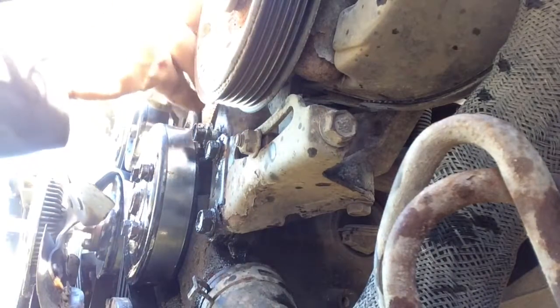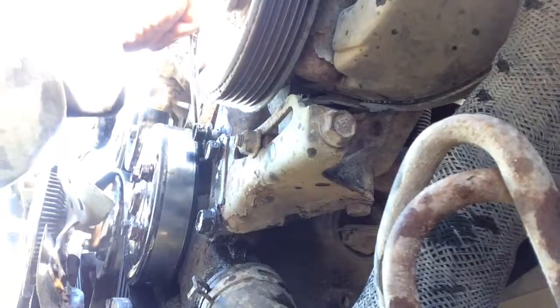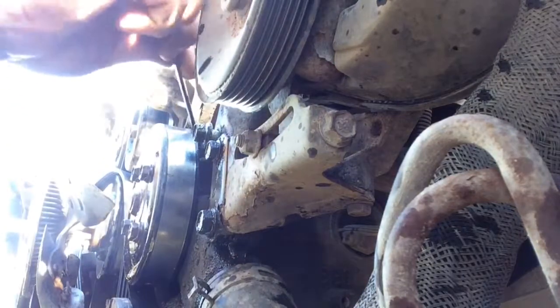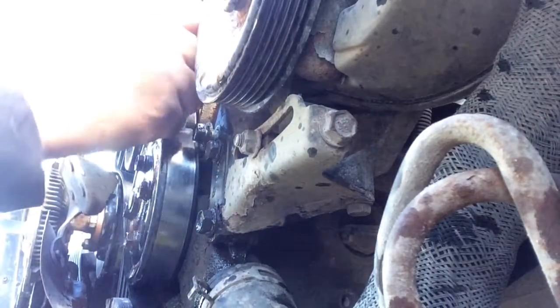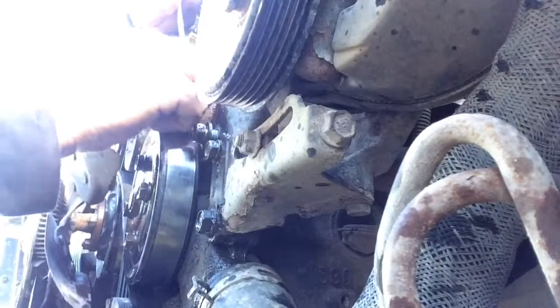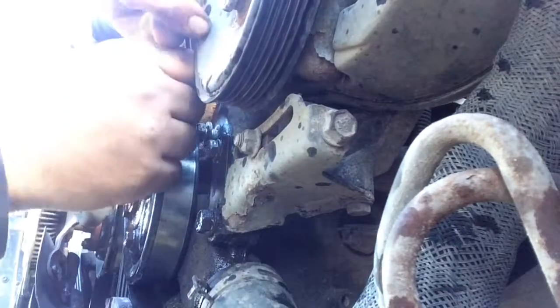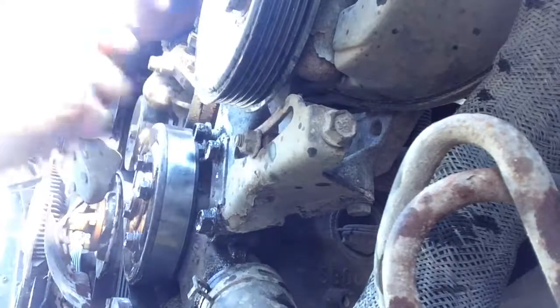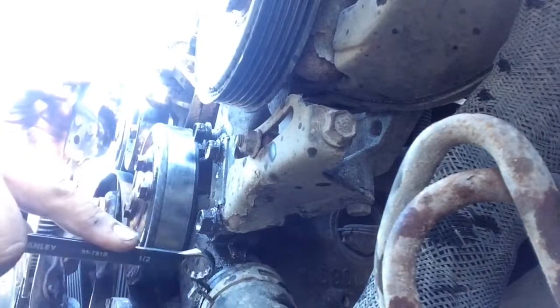I'm getting close to trying to remove this water pump. I should have loosened this one before I started making a movie about it. I've already loosened this one — it's pretty easy. I'll go ahead and finish loosening that off. I'm not really sure if I've got to take any of these components out yet, but I've got to disconnect this hose for sure.